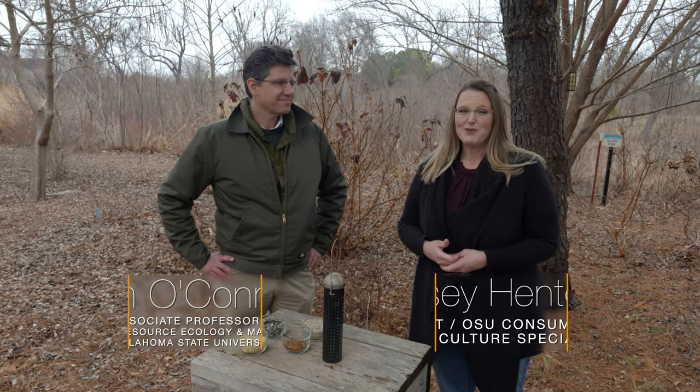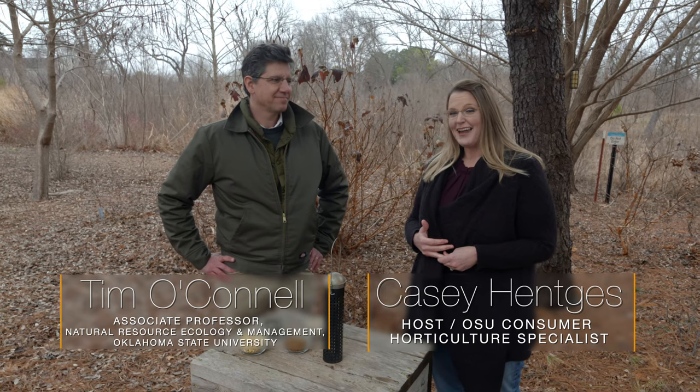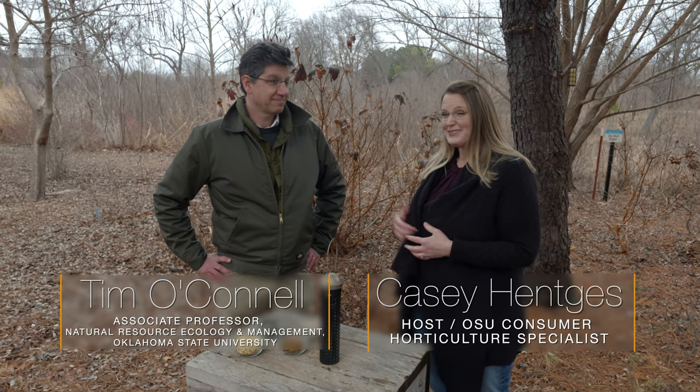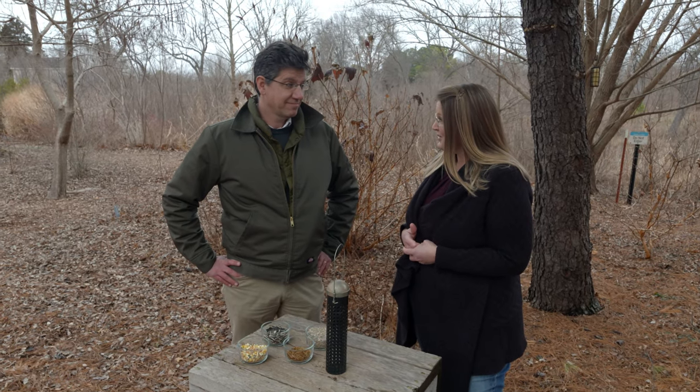Today we are joined by Dr. Tim O'Connell, who is in the Natural Resource Ecology and Management Department and is one of our bird experts. Dr. O'Connell, you're here today to talk to us about some winter care for birds.